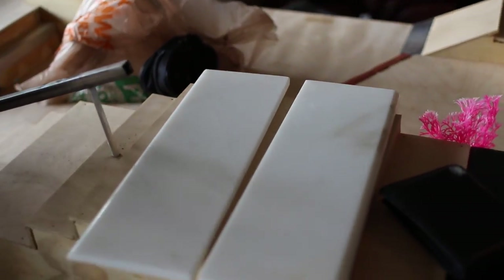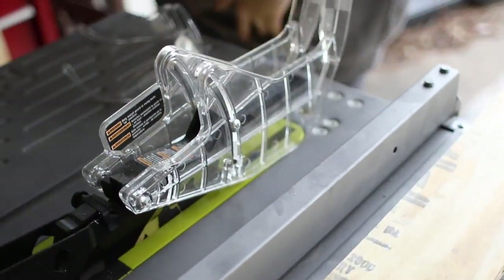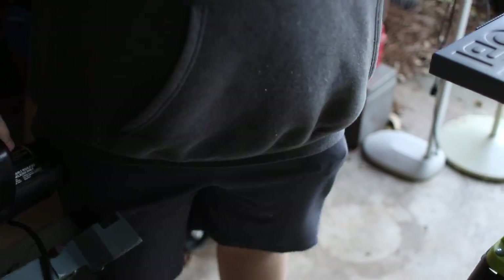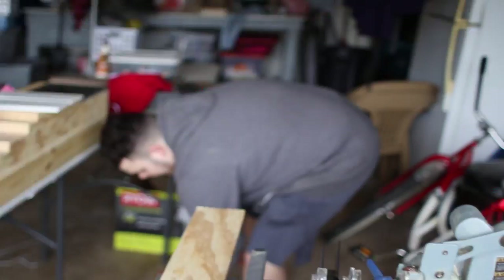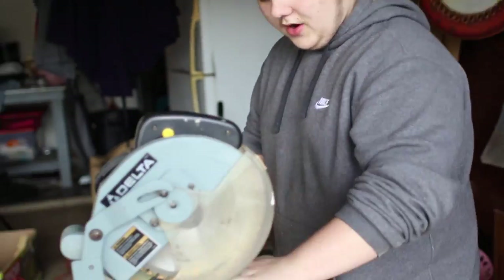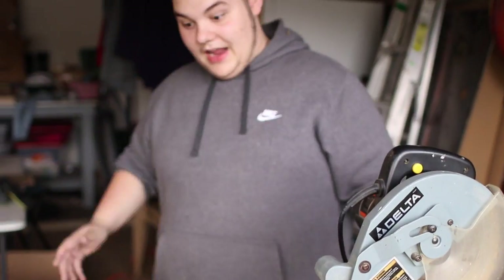It doesn't lean at all. You could do this with the table saw, but I really don't advise it. I advise you to get something called a chop saw or a miter saw — this will make the smaller cut very nicely and easily. You could put this back on your table saw surface. Make sure after you're done using your table saw, you unplug it immediately — that's a mistake on our part.